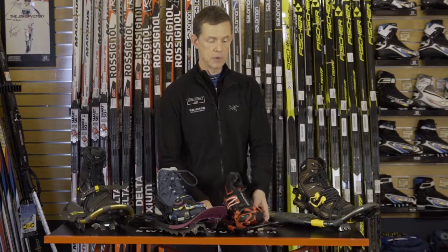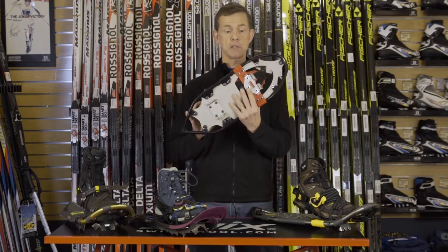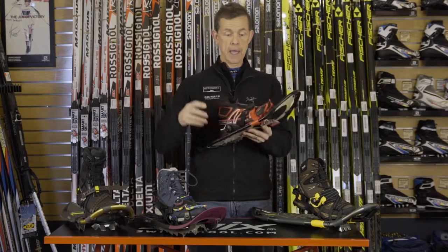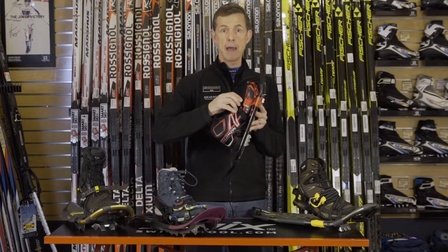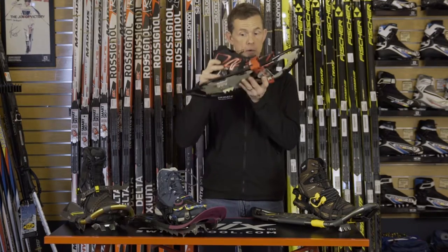Another type of snowshoe with short crampons is going to be the running or racing snowshoe, and these are also going to be extremely lightweight and have bindings that hold more closely onto the lightweight footwear you're going to use for running or racing.